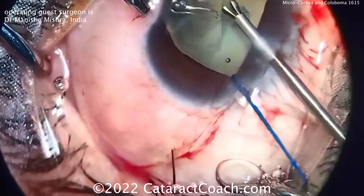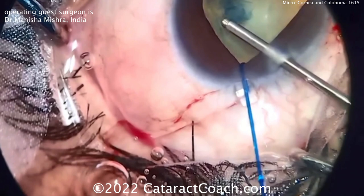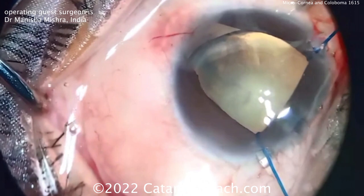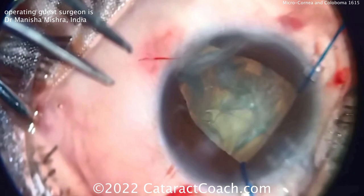The video is not well centered and the resolution isn't great, but it's still a neat case with a lot to learn. Using these forceps to create our rhexis — keep in mind this patient may have a very small crystalline lens as well. Making an incision here, let's take a look at what's going to happen next.